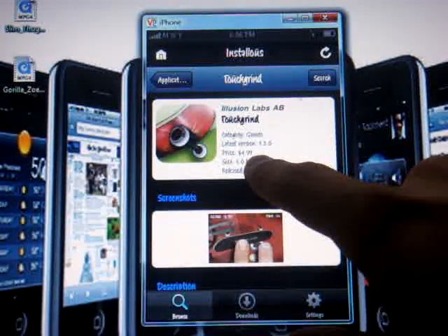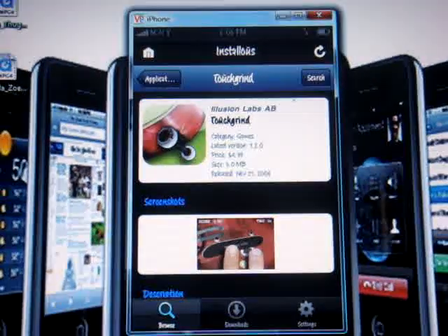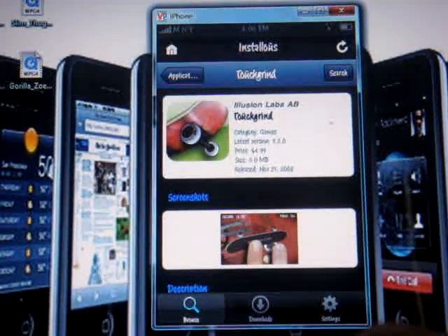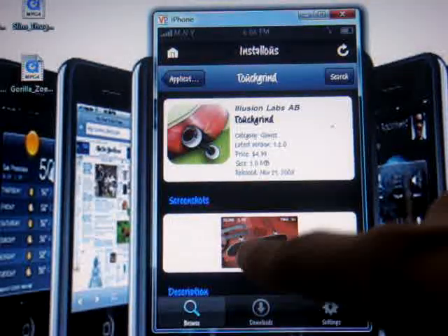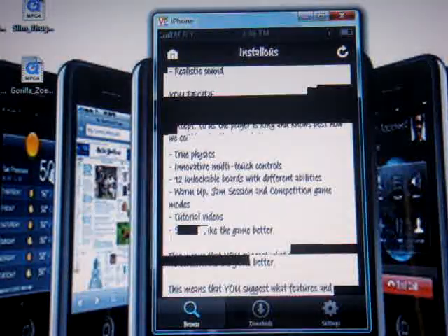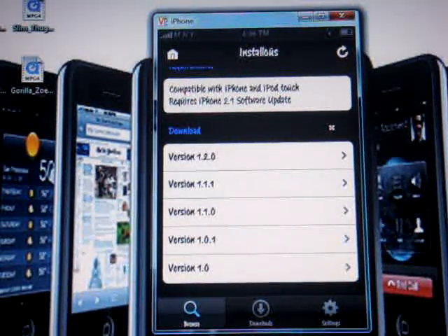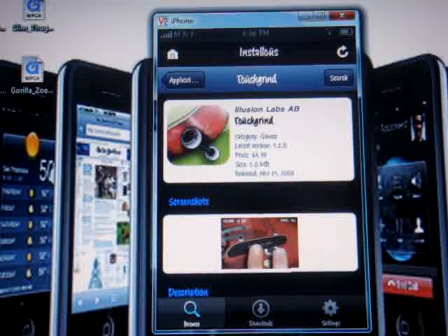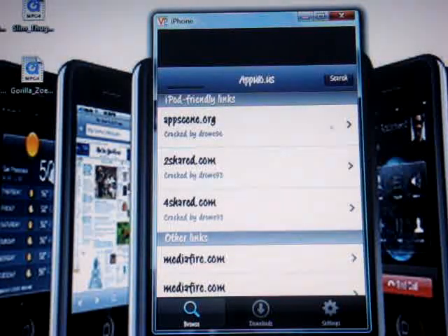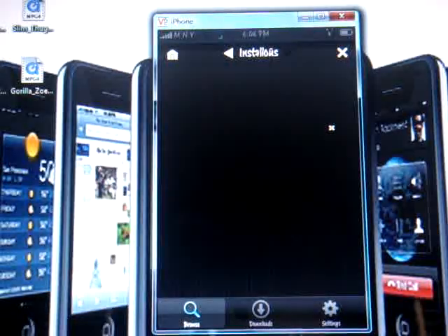It tells you how much it costs — I was right the first time, it is $4.99, as you can see right there. The latest version is 1.2.0, released November 21st, 2008. You can see a little screenshot of the game. Scroll down all the way to the bottom to see the versions. You always want to go for the first one, which is the newest version.